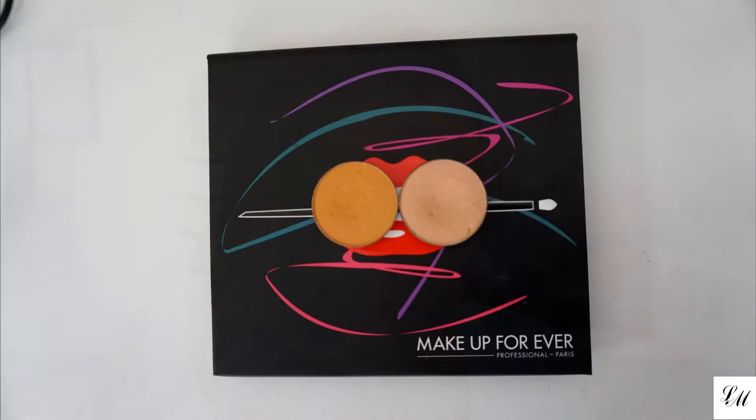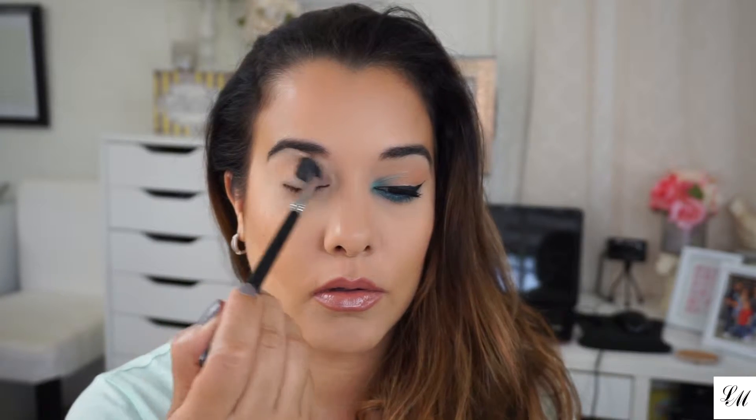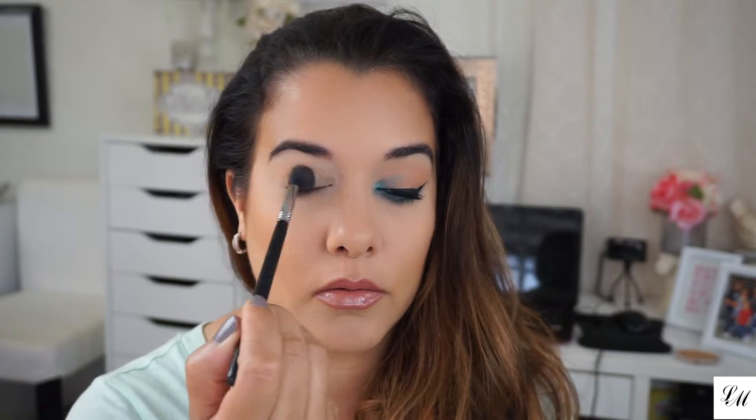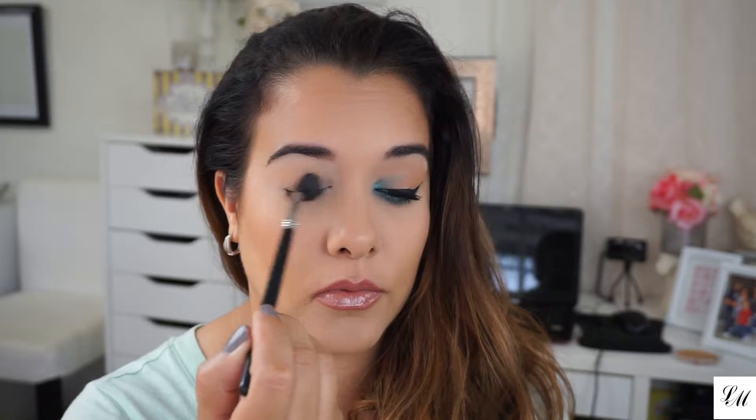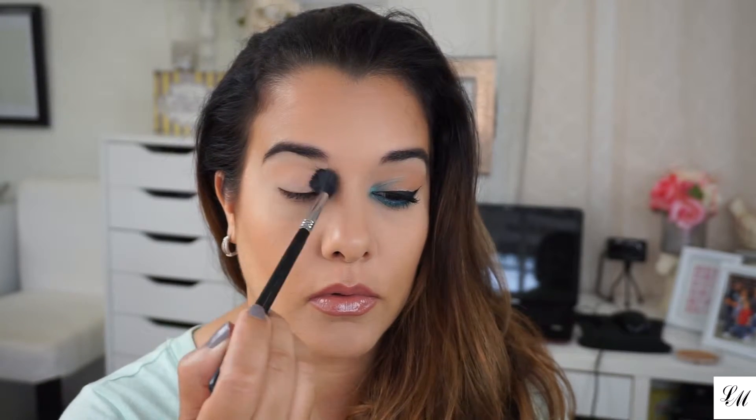I've already primed and set my eye. I'm gonna be taking my Sigma E40 and my Makeup Geek Chickadee and Beaches and Cream. I'm gonna be combining these two shades and placing them on my lid, but I'm gonna concentrate most of that on my crease — Chickadee and Beaches and Cream combined going on my crease and lid.